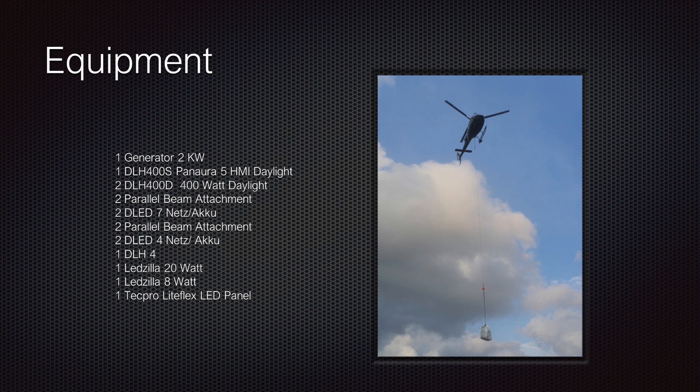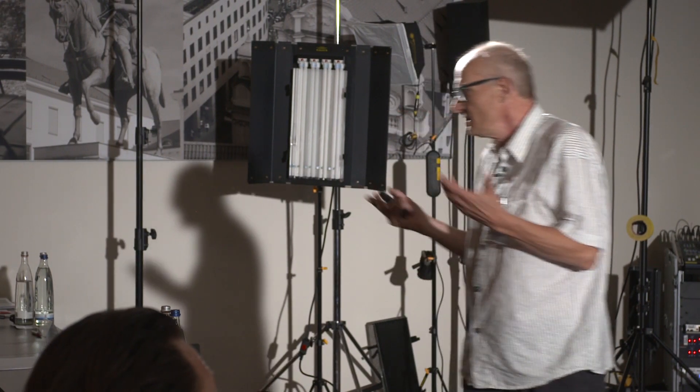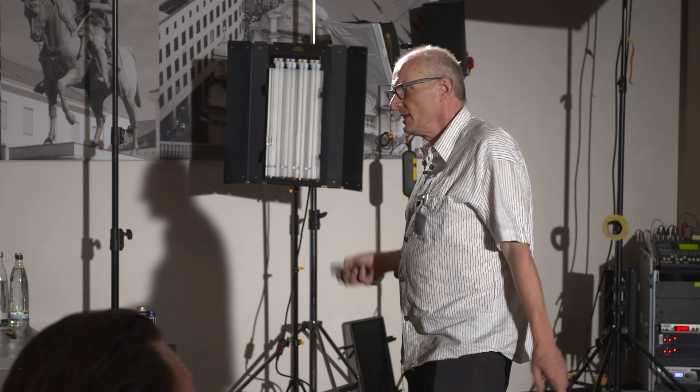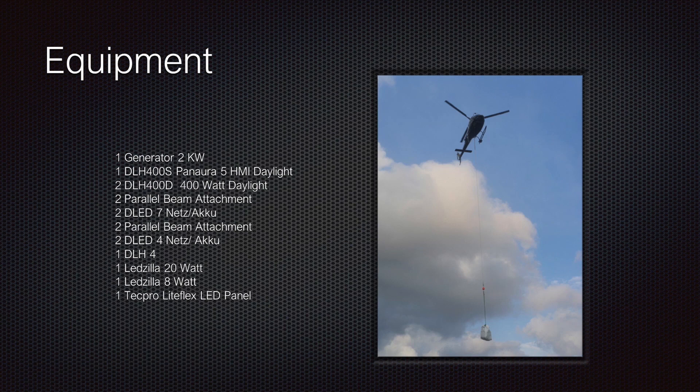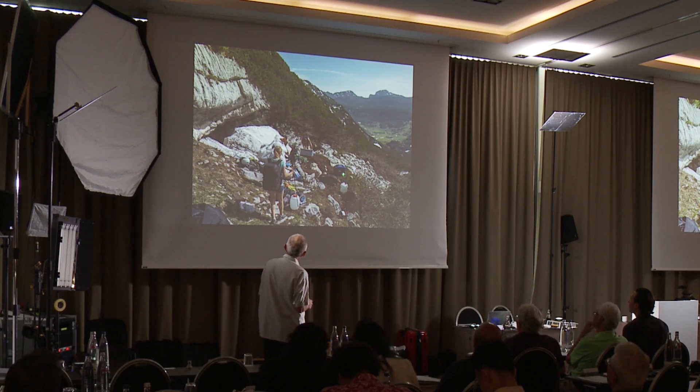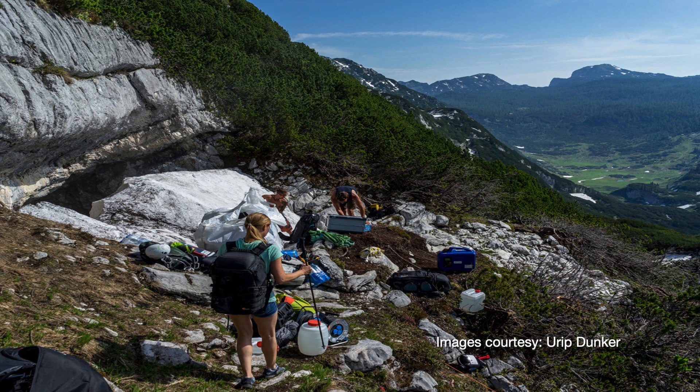For equipment we had one generator with only 2 kilowatts — so I always say this presentation is about lighting up a Gothic cathedral like St. Peter's in Rome with only 2 kilowatts. We used the Panora 5, two 400W units with the parallel beam attachment, and some small 8 watt units. We brought everything in by helicopter. This was our generator here — a small green one as Philip prefers. This is the cave entrance with snow.